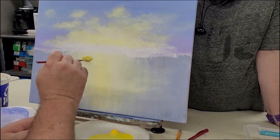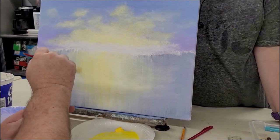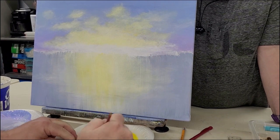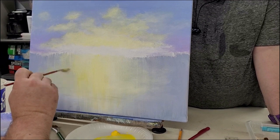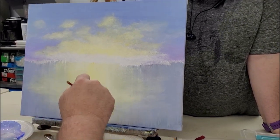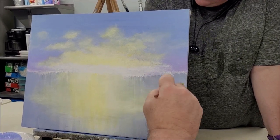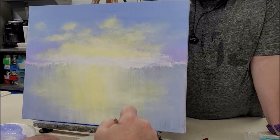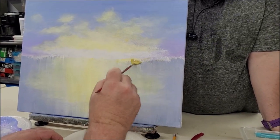Don't worry as much at the bottom about green — green is okay at the bottom a little bit. We've got a lot of grasses and a lot of things reflecting, so it's okay. It's not going to look completely weird. It's a marsh, so they can have a little greenish tint. I just want to keep my brush strokes down here kind of up and down. And that's as far as we're going to get with this phase.